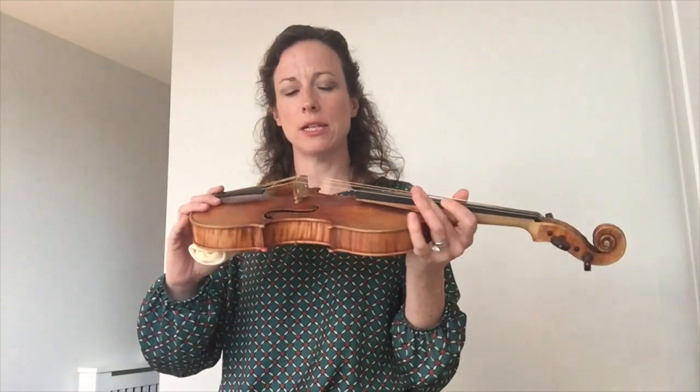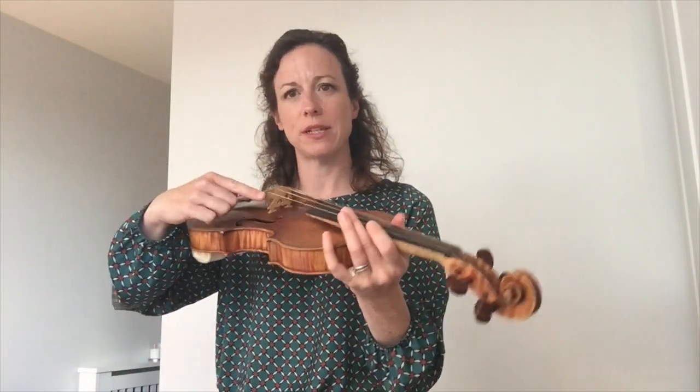The energy of the vibrating string is transmitted through the bridge — this is the bridge here — and into the body of the violin. The body of the violin acts as a sound box, and we have two F-holes here which allow the sound to radiate out into the air.